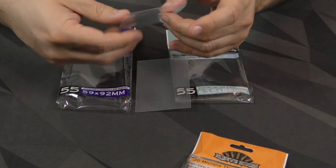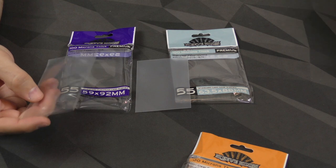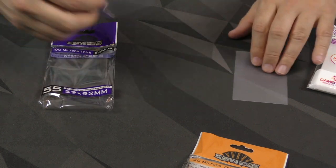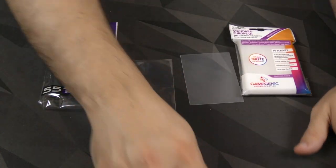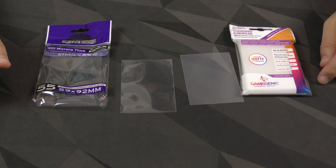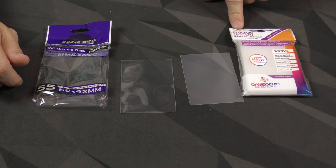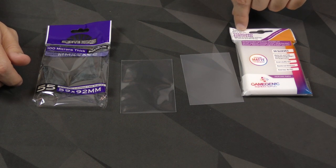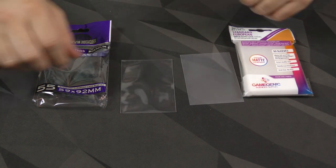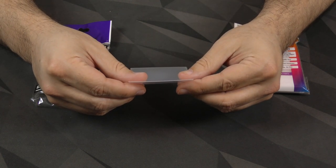I don't know if that's just from packaging or actual manufacturing. Now, they're supposed to be for the same card size. This one says it's 59 by 92 millimeters, and this one says it's 62 by 94. So these should be taller — they're saying 94 — and they should be wider, saying 62 versus 59. Well, let's take a look. If we put these on top of each other, they're actually the exact same width.